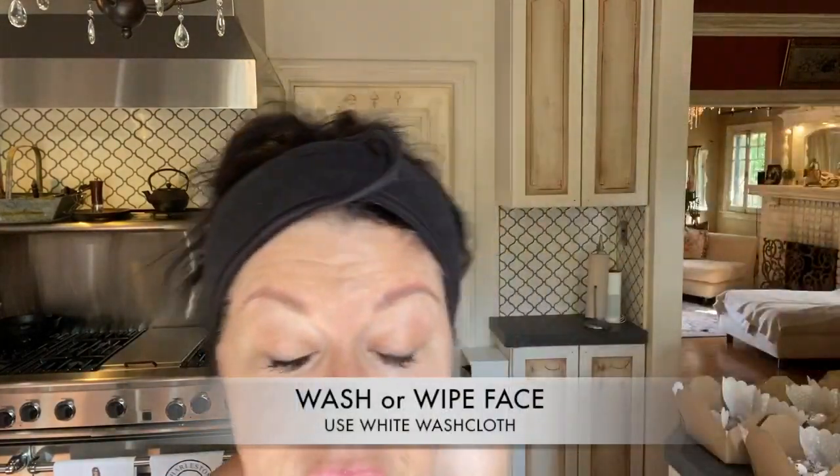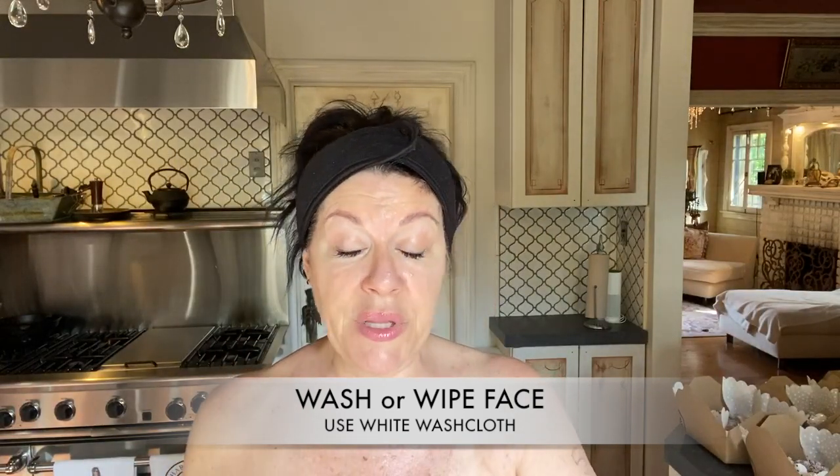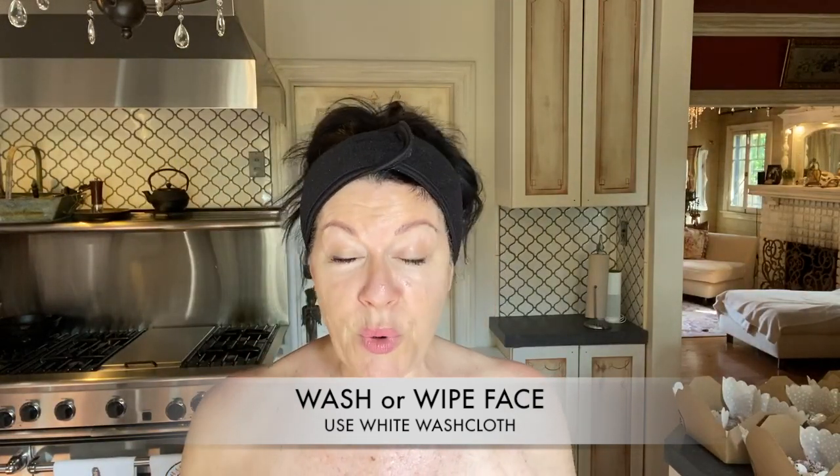If you're doing this in the morning and you've applied skincare the night before, you probably don't have a lot to take off — just wipe your face with a wet wash rag. I don't have anything on my face but lipstick, which is now gone. If you need to get your makeup off, just use any cleanser you have at home. Don't use the cleansers in your kit because we're going to use those in a little bit.